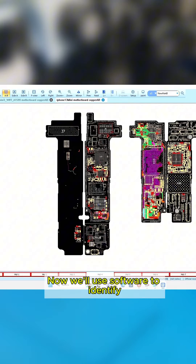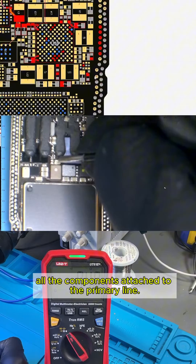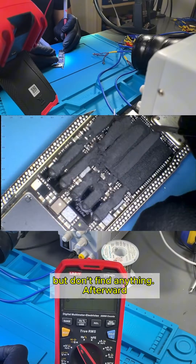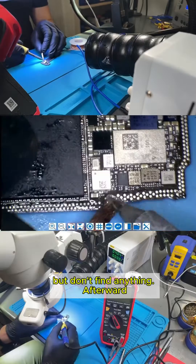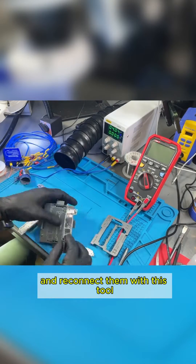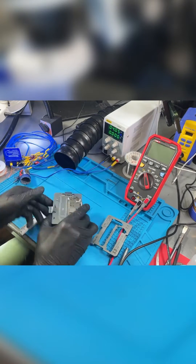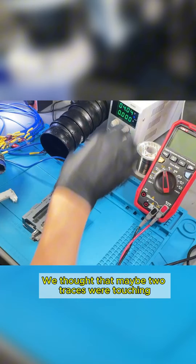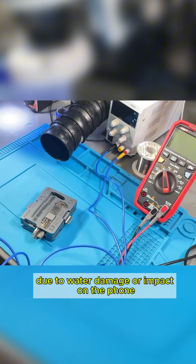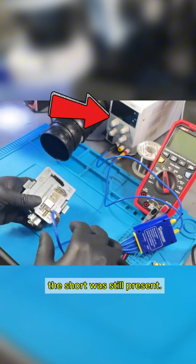Now we'll use software to identify all the components attached to the primary line. We use a multimeter in diode mode to check for short circuits, but don't find anything. Afterward, we clean all the traces connecting the two boards and reconnect them to see if the short is gone. We thought that maybe two traces were touching due to water damage or impact on the phone. However, when we connected the two boards to the power supply, the short was still present.